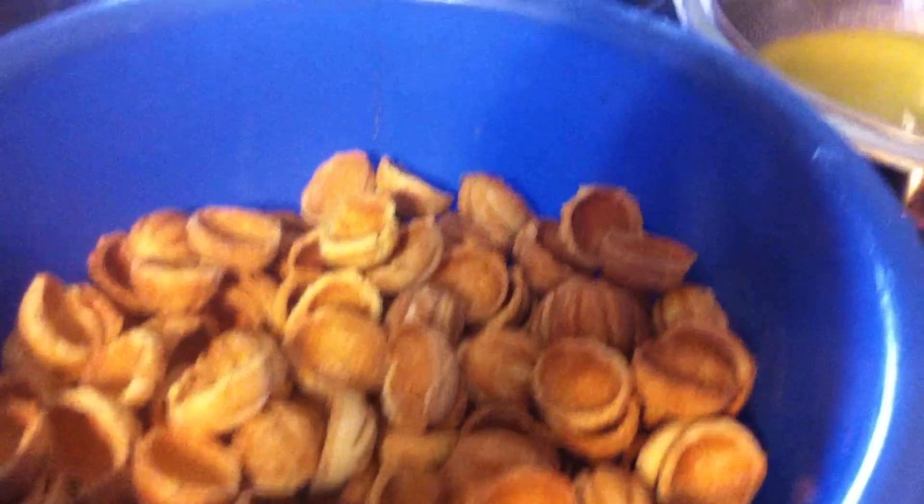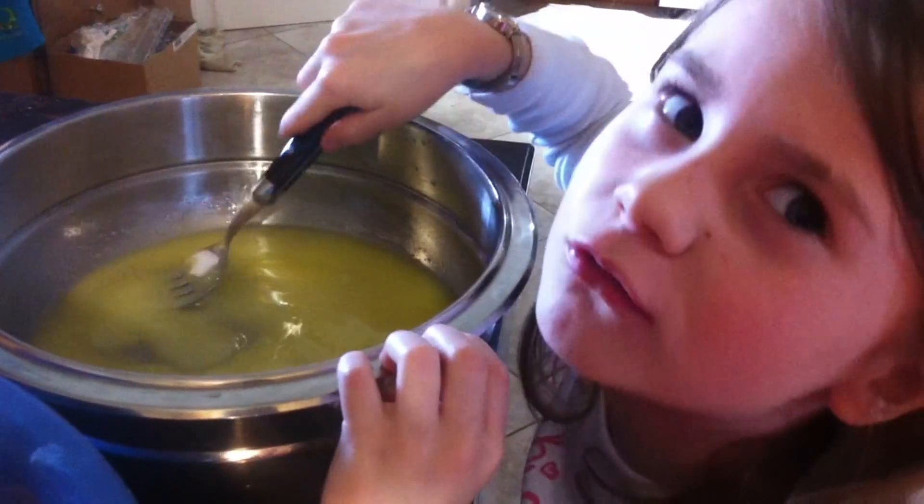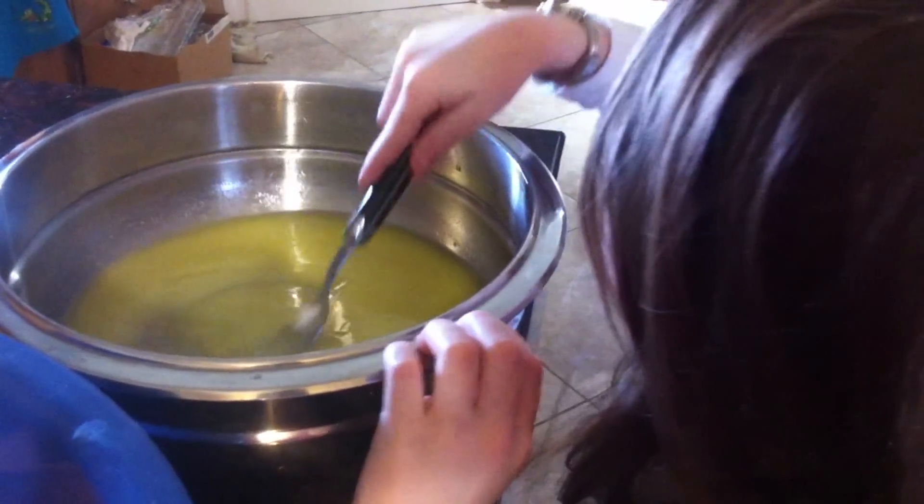Yeah, because these are very sweet. And lots of flour too — we're going to add flour later. You need dough. Yeah, to make the dough, and then you put it on the stove.